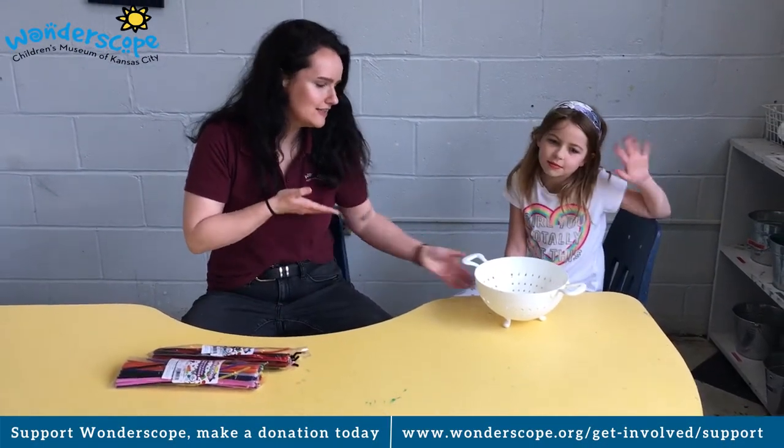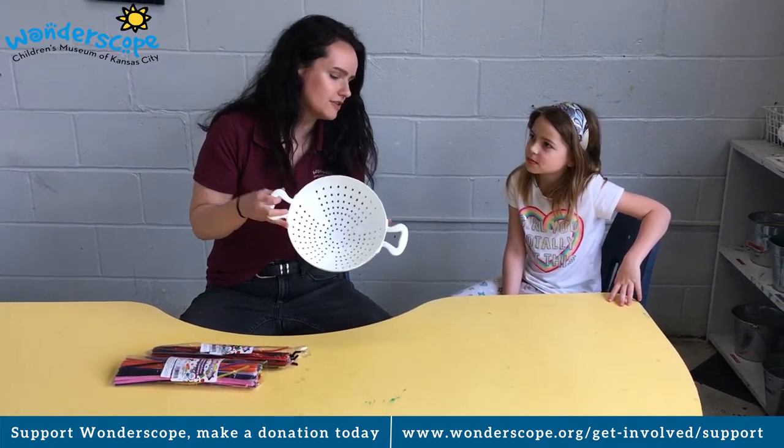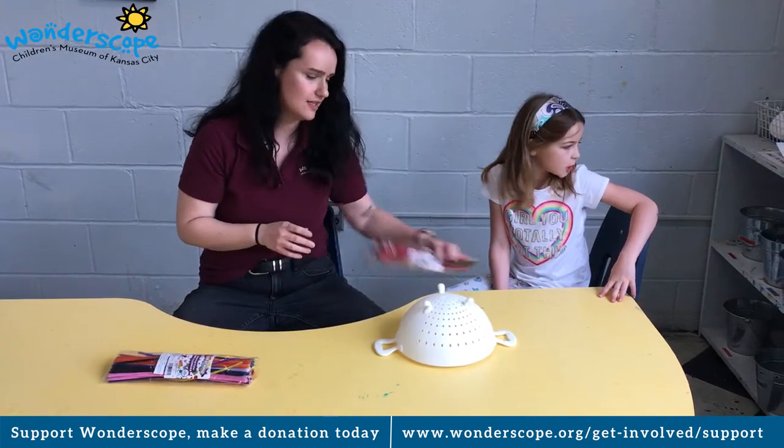Hi guys, it's Ms. Mack here at Wonderscope with my friend Annie. Today we have a strainer, or it could be something else. Let's see what we can do with these.